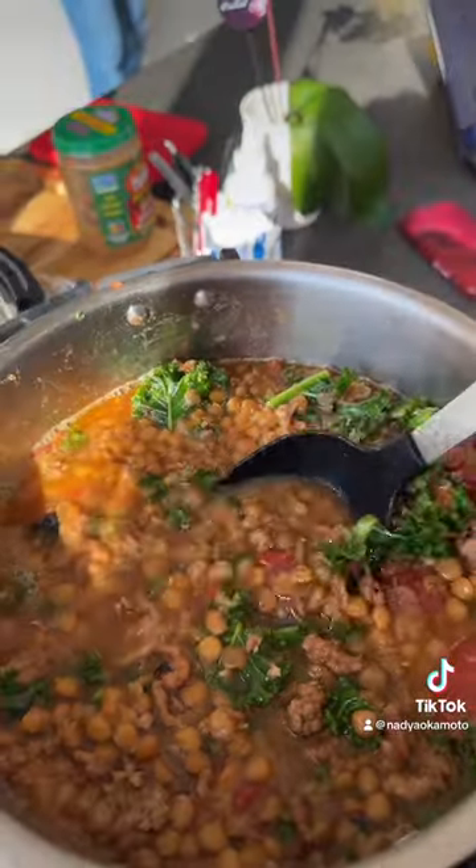I'm cutting some more kale and adding a lot of it. It's good for your hair and your skin. Oh my god, it's so yummy.